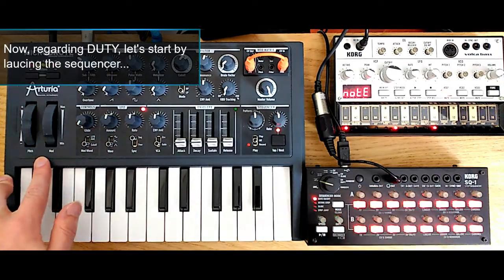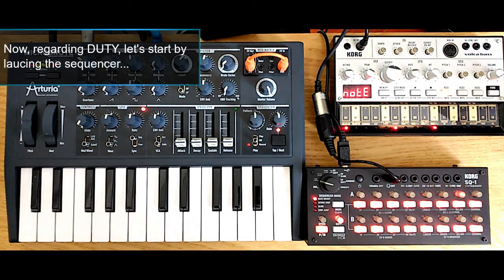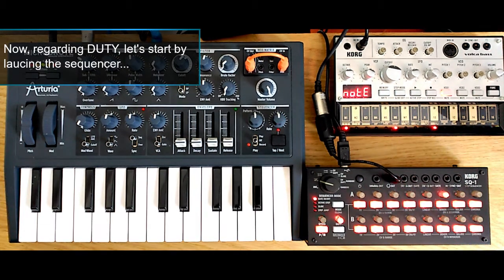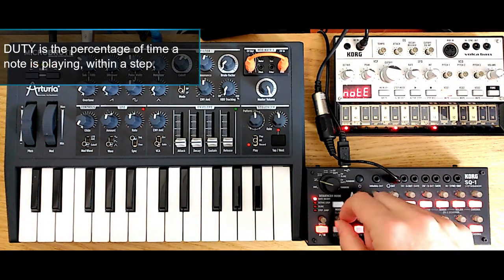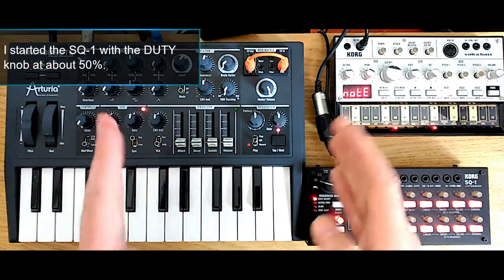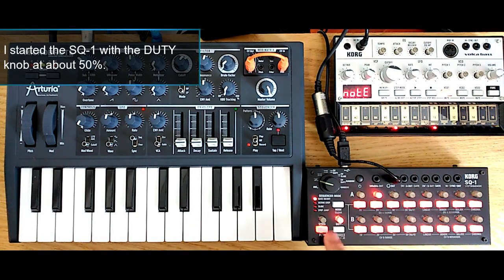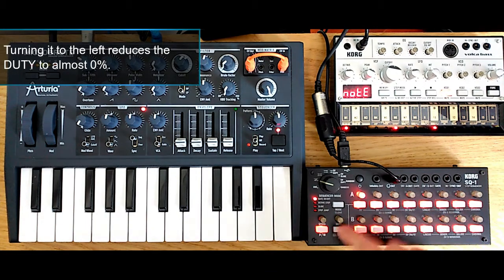Now regarding DUTY, I'll start by playing a sequence — just an alternating octave. DUTY is the fraction of the step that a note plays on. So I have this at about half width, meaning the note plays during half the time of each step. And if I now start moving the DUTY knob, I can decrease this amount to almost 0%, so almost clicking.